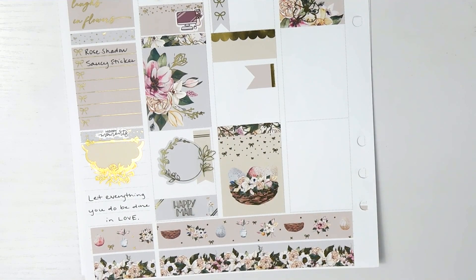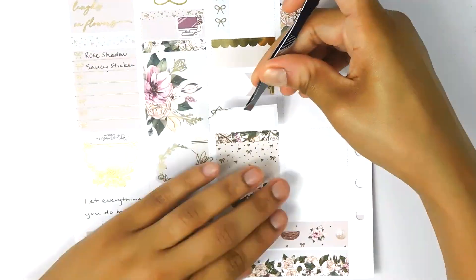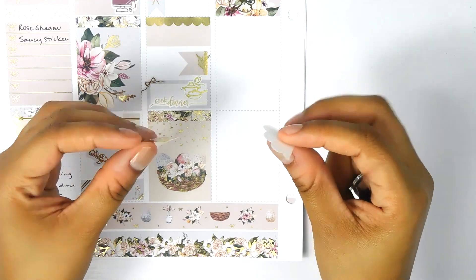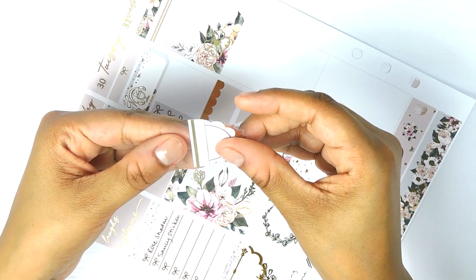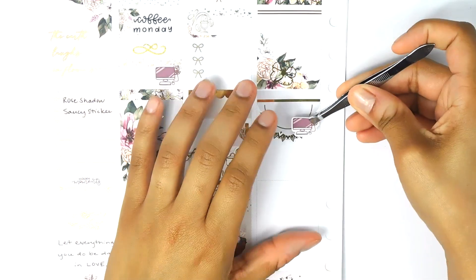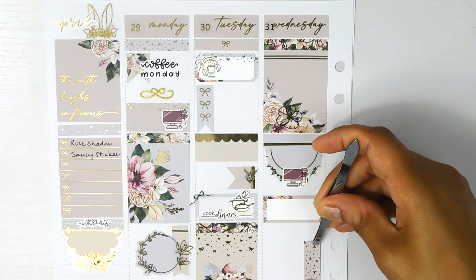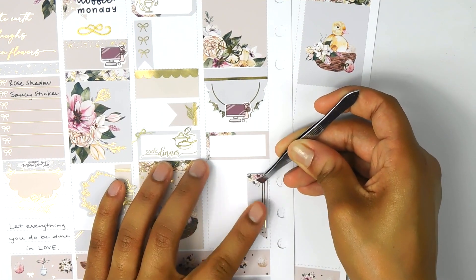It's a four-page kit but you get a lot. You get nine full boxes and it is premium matte paper — because most of us are bougie like that, we like our premium matte. You get a lot of functional and decorative items. You get one full page of boxes for your icons, including scallop boxes, quarter boxes, third boxes, and half boxes, so you have different sizes. Some boxes have little fancy scallop details, some have foiled lines.